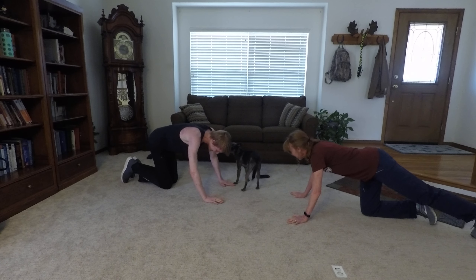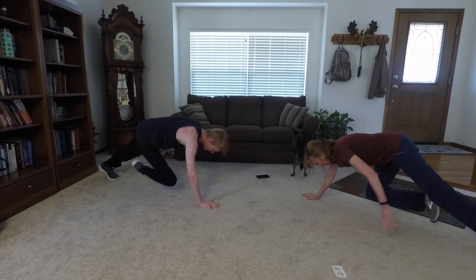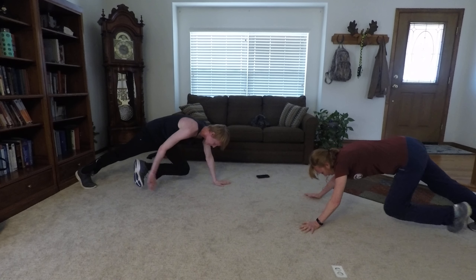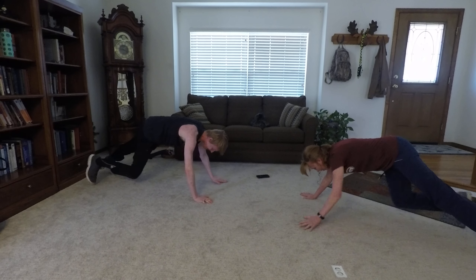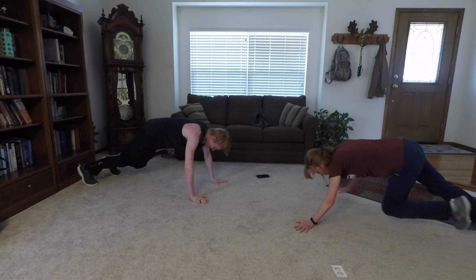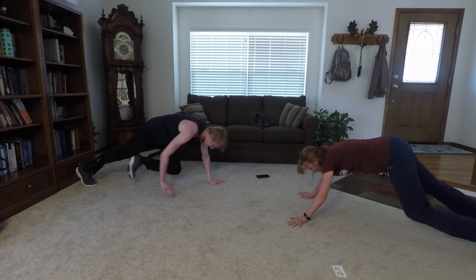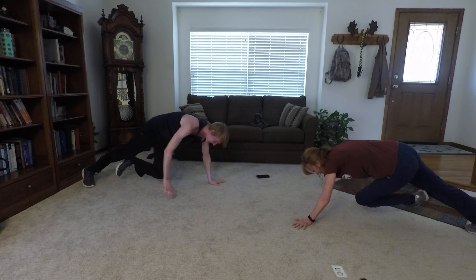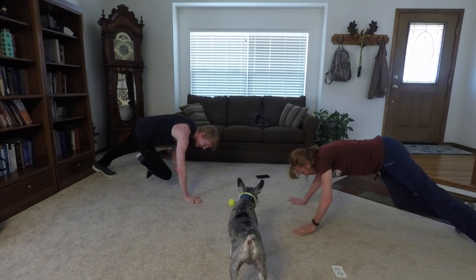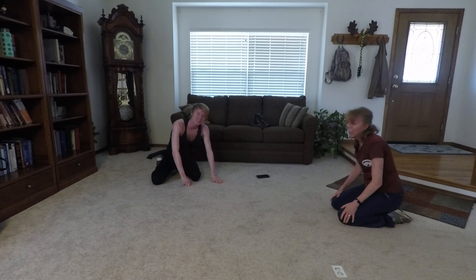Climber taps, and begin. One, two, three. Anti-rotation, remember. Four, five, six, seven. Spread your legs apart if you can't maintain balance. Eight, nine, ten, eleven, twelve, thirteen, fourteen, fifteen, sixteen, seventeen, eighteen, nineteen, twenty. That's it for round two. Last round.